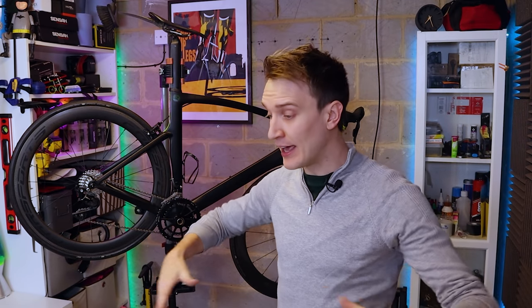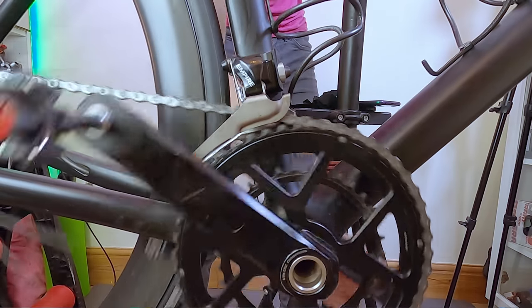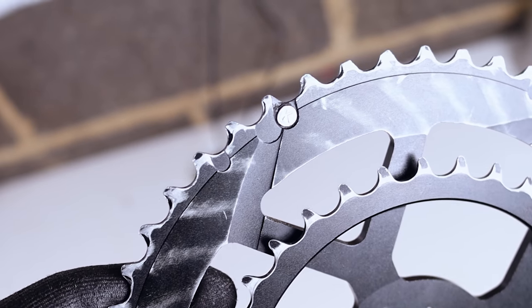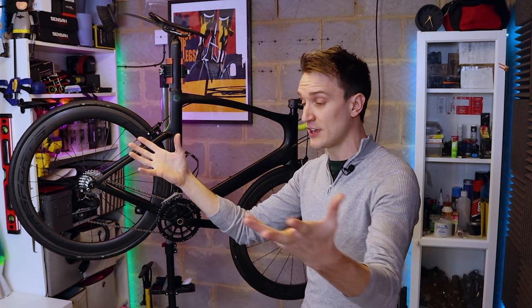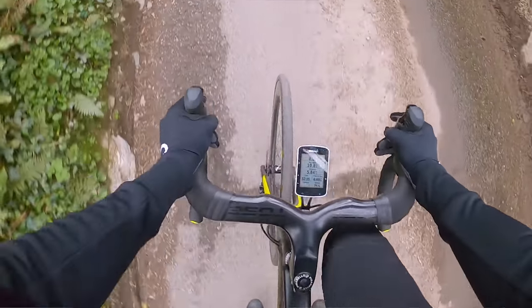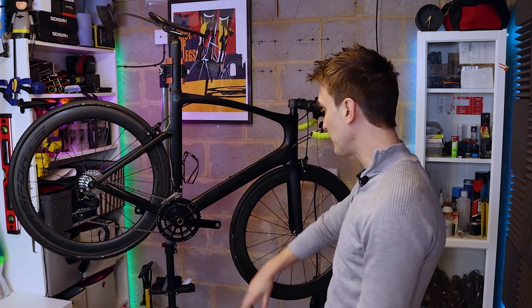While we're talking chainrings, let's cover shifting performance — and it's flawless, basically. Really, really good, both up and down the range. You can see in this footage the backside of the chainring is contoured, and there are four hardened steel pegs to help lift the chain up into the big ring. The overall stiffness is also pretty bonzer. Admittedly, I'm not a wattage demon and I don't weigh a huge amount, so I'm not putting massive amounts of torque through the crankset here — but I've certainly not noticed any problems in that department.